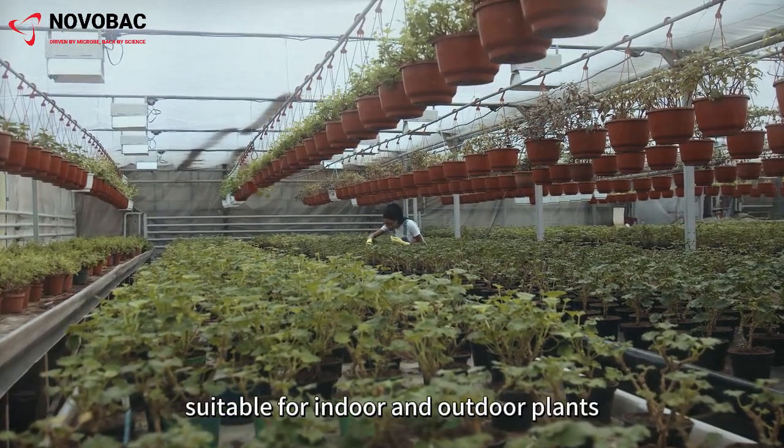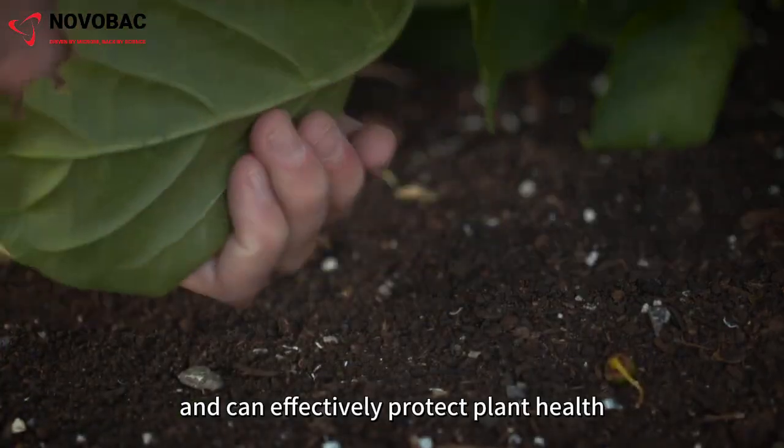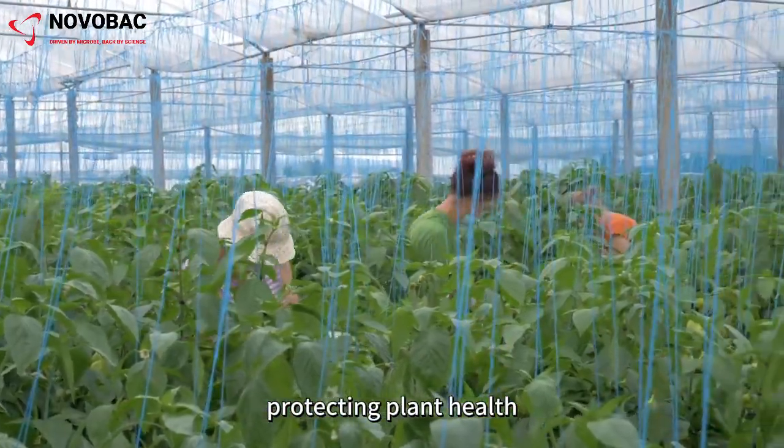It is efficient and safe, suitable for indoor and outdoor plants, and can effectively protect plant health. Beauveria WP is natural and environmentally friendly, protecting plant health.